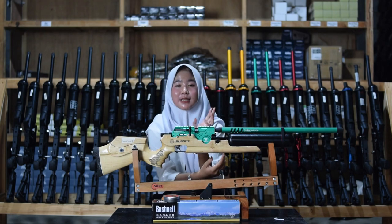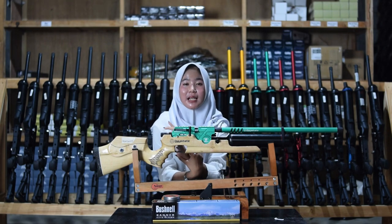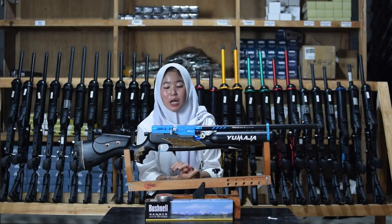Kalau kalian belinya full set, kalian bisa mendapatkan 3 bonus lainnya termasuk peluru, pompa, dan teleskop. Sekarang kita bahas ke senapan angin yang kedua.